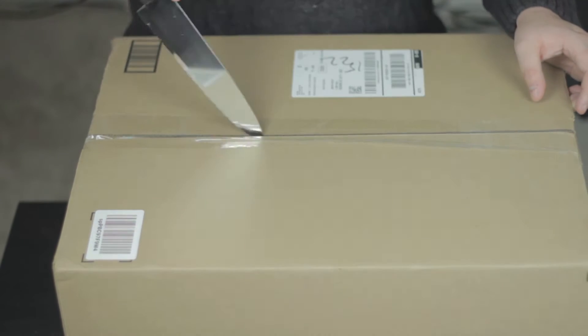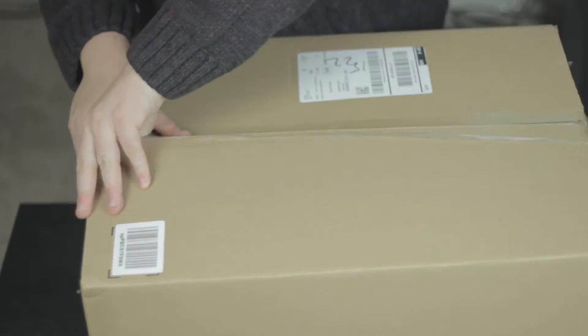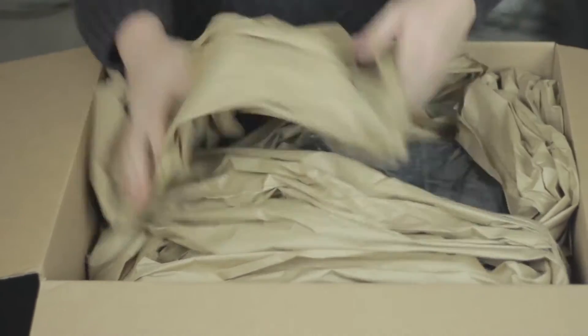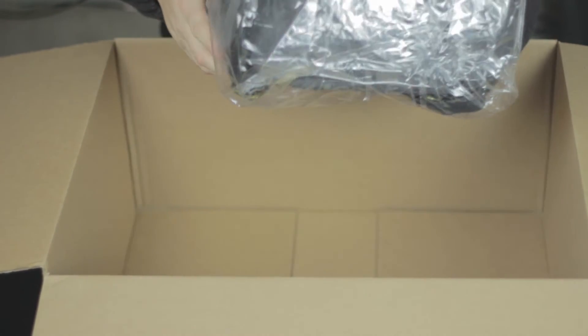All right, so when I first got this thing I was like, what the heck — look at the size of this box! What did I get myself into? But honestly that's all changed now. As you can see it came with some nice paper wrapping to keep it nice and snug, but boom — there it is. It literally takes up half the box.